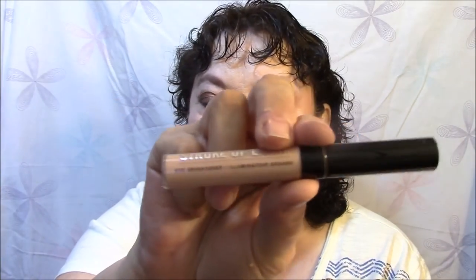For concealer, I went in with the Bare Minerals Stroke of Light — it's an eye brightener, actually, not really a concealer. But I think it looks pretty nice on my under eyes. This is the first time I'd used this. I don't know if I got it in a kit or from somebody in a swap — my memory is so bad about stuff like this.